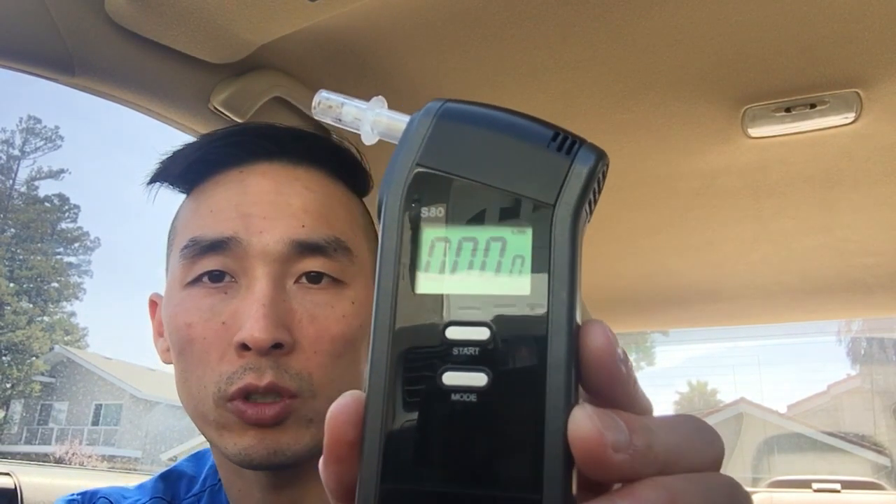Sorry for the glare. Obviously I haven't been drinking any alcohol and it's reading 0.000. You can take multiple readings. It 100% does work. I do have to go back to work so I don't want to drink something, but I promise you if you try drinking something and test it, it will detect more than 0.000.